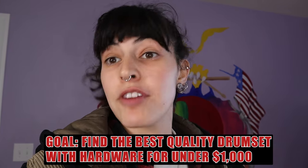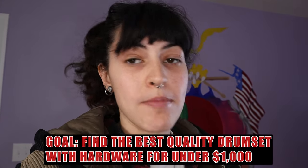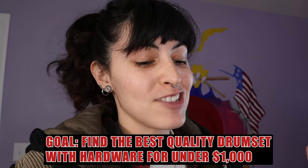That drum set is pretty much what I'm going to be using for shows from now on, so I needed a drum set for my drum studio. I wanted something affordable that was going to sound really great — I wanted to spend under a thousand dollars on everything: hardware, drums, everything. This drum set is under a thousand dollars and it is freaking awesome.